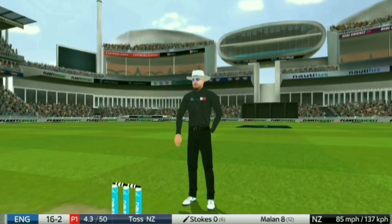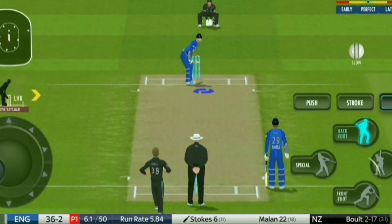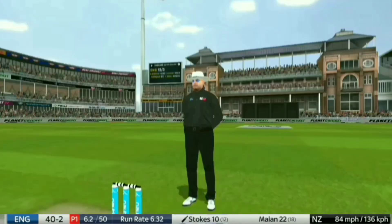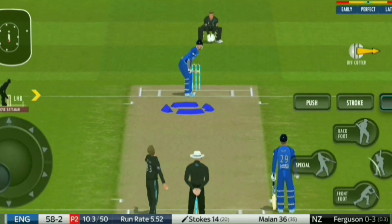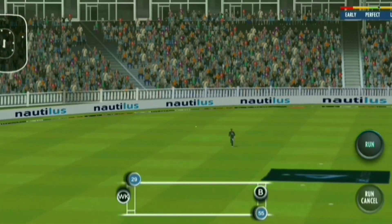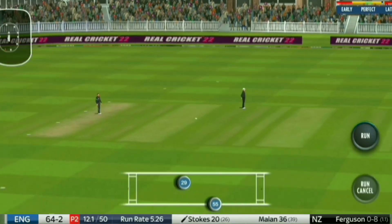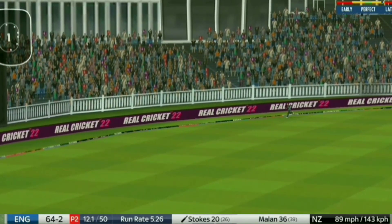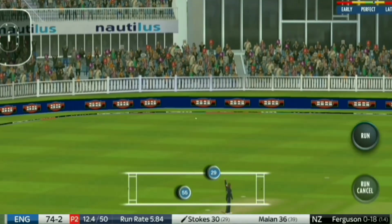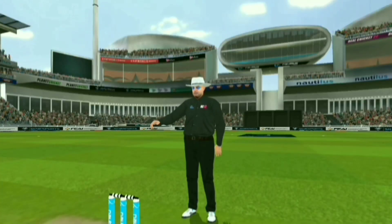Stokes gets off the mark with a sweetly timed clip, almost a gentle push through square leg, tickles it fine and fine leg was up anyway — goes away for four. Boundaries and wickets in this first powerplay. A couple of dives now from New Zealand. He gets himself into position and slots it away to the boundary, takes one hand off the bat to keep his shape, and that's another four in the over.